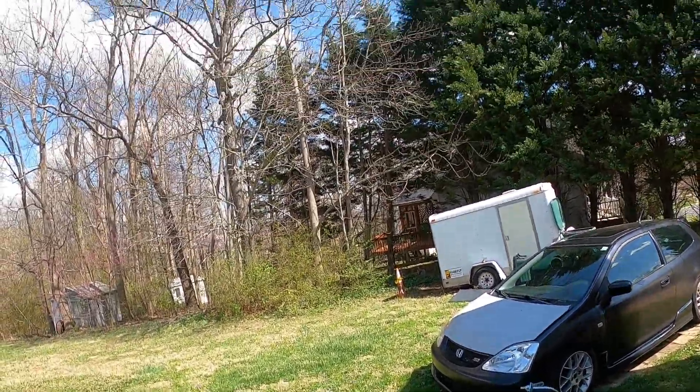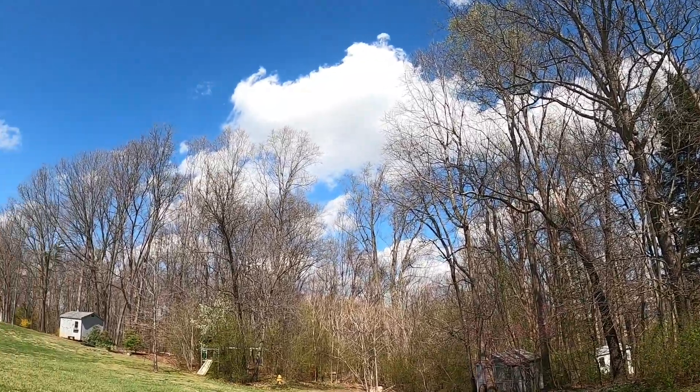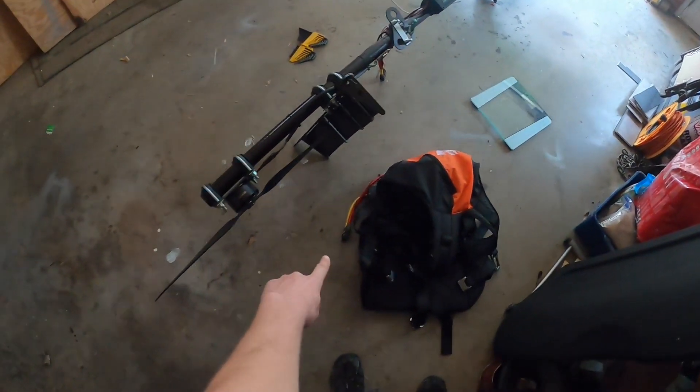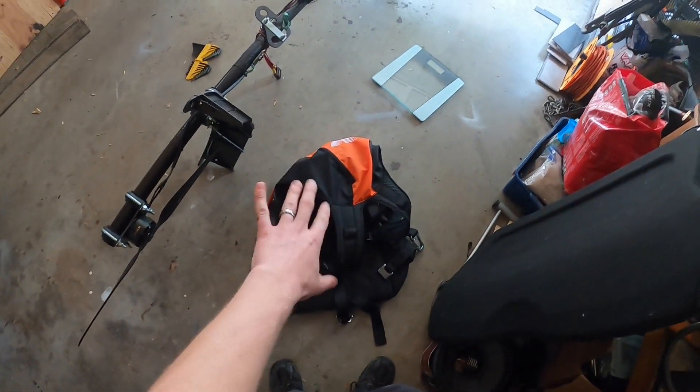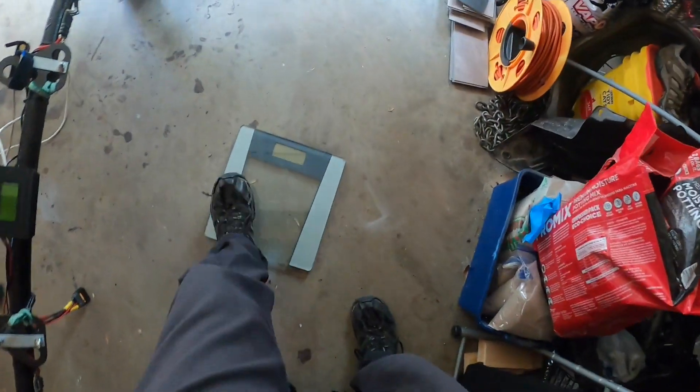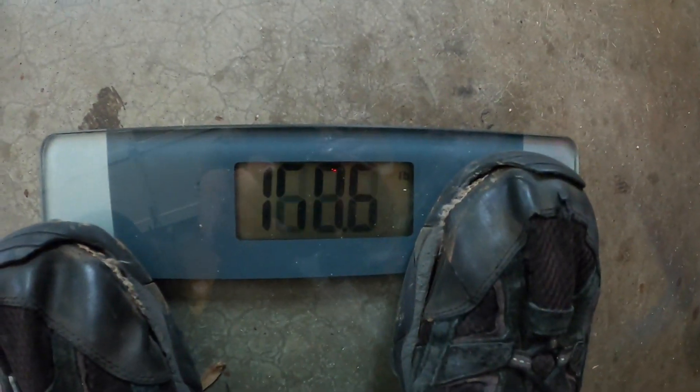Great day for test flying — windy as hell. Let's check out weight. I've got the propellers on, batteries in the backpack part of the harness, and all the electronics are installed. This is ready to fly. My weight: 165.